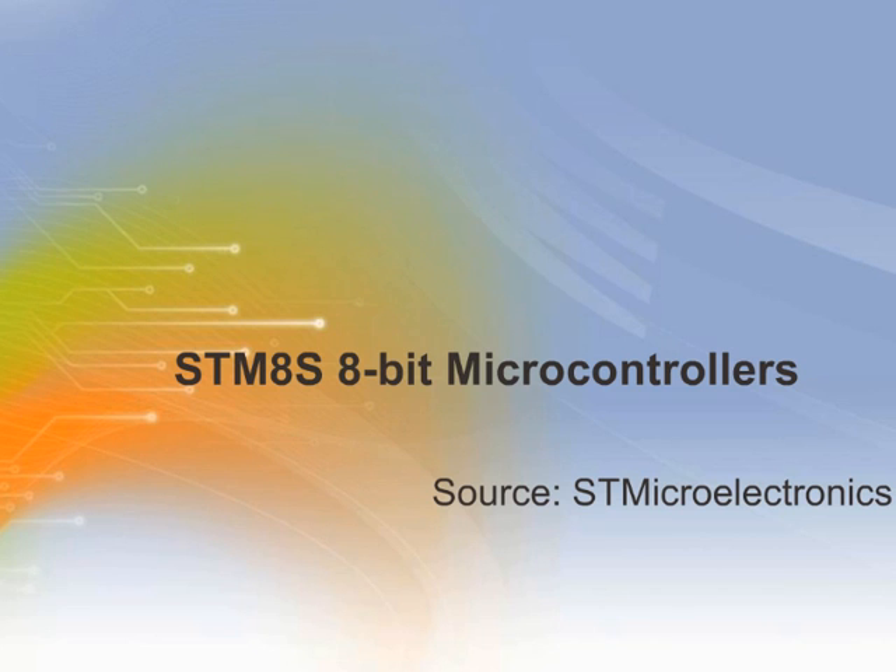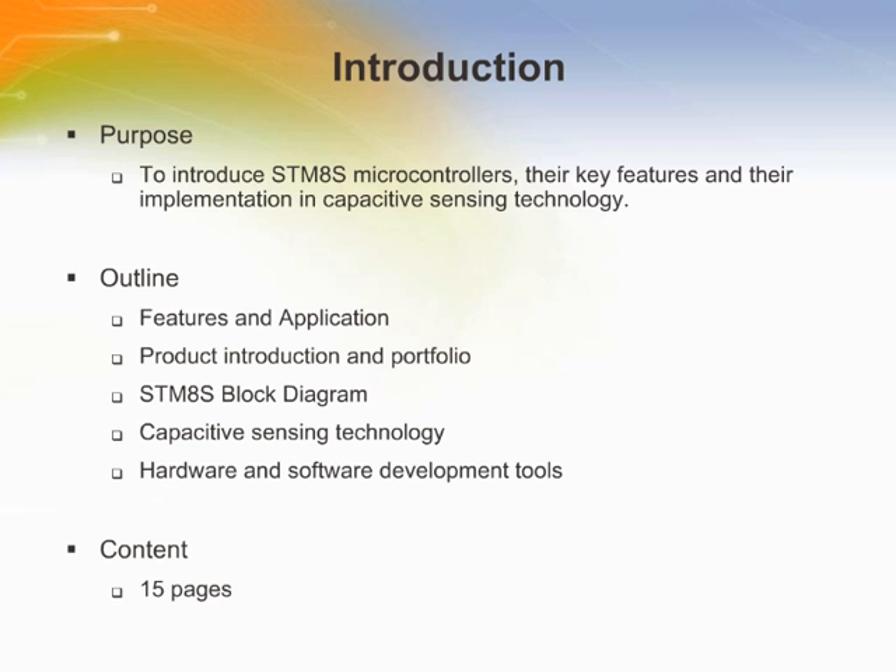This training module describes the STMicroelectronics STM8S 8-bit microcontrollers. It introduces STM8S microcontrollers, their key features, and their implementation in capacitive sensing technologies.